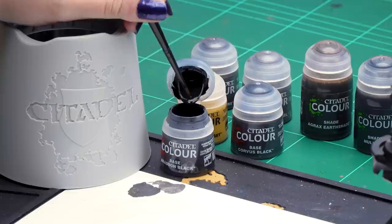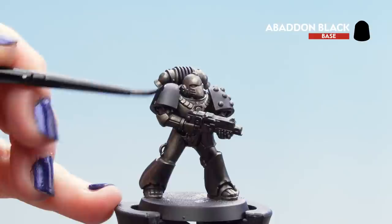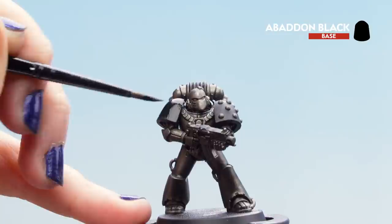We're going to take the Abaddon Black out of the pot — it's quite thick so we're going to thin it down with a touch of water. We won't get too much on our brush, so I'm going to take a little bit off and then we can start applying it to our black details: covering the shoulder pads in case we've got any streaks or metal bits on those, then using it on the gun casing and on the joints of the armour between the plates.